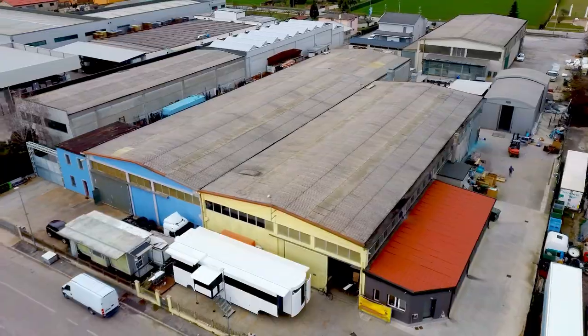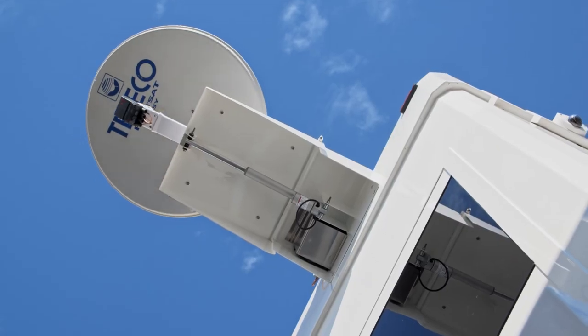Leave the trailer. Lift the antenna and turn it on. Search for the correct satellite.